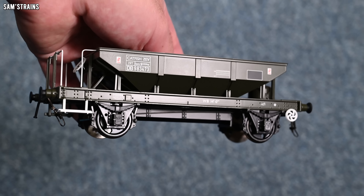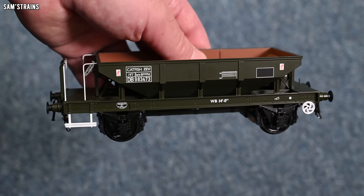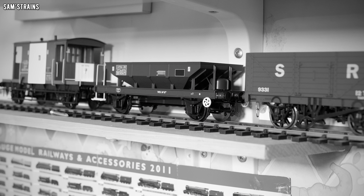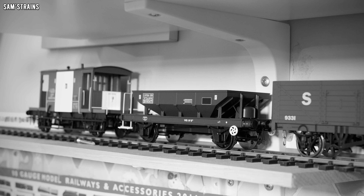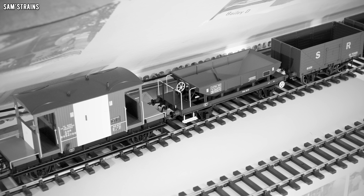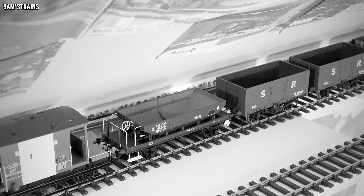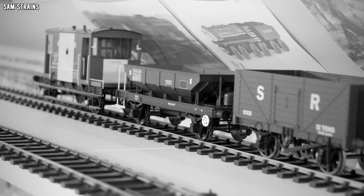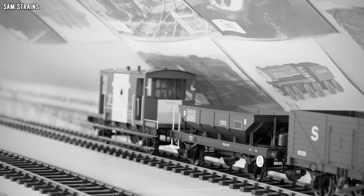I'll tell you a little bit about these Catfish hoppers in real life. These were built by Metro-Cammell and 716 of these Catfish hopper wagons were built between 1954 and 1961. They were British Railways' standard small hopper for transporting ballast. The Catfish also had a sister wagon known as the Dogfish wagon, which were actually far more numerous, with over 1,200 of those being built. All of the Catfish were withdrawn from service in 2006, although some still remain today under preservation.